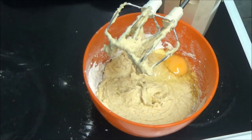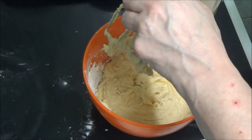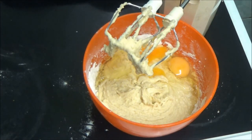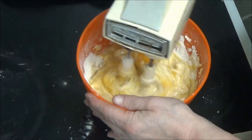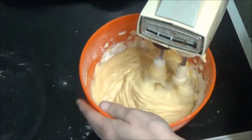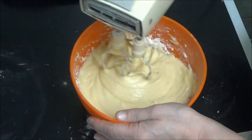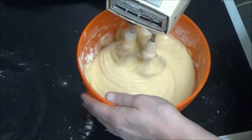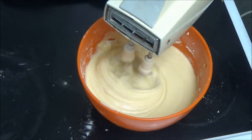Use any eggs you want, it doesn't have to be free range. Everyone sells eggs, I think. So what I'm going to do is I'm going to mix that as well.